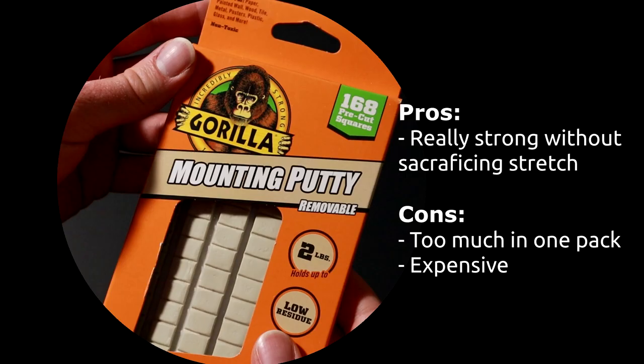Number two: Gorilla mounting putty. Really strong, and it didn't sacrifice a lot of stretchiness — it wasn't super dense and it was a good texture. The cons: there's a lot in one pack so it's a lot of upfront cost, but you can also share it with your mom.